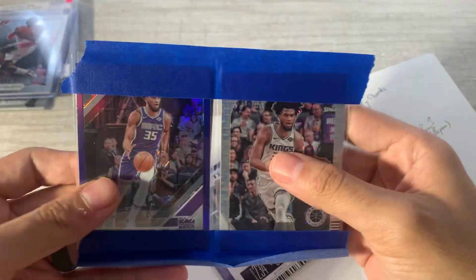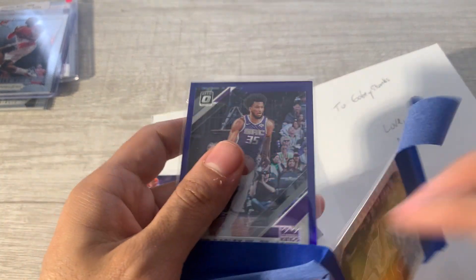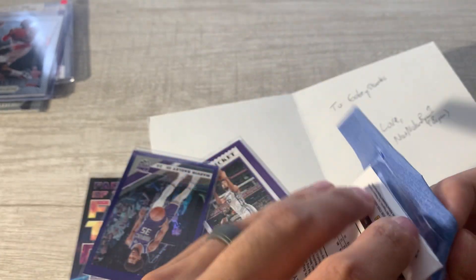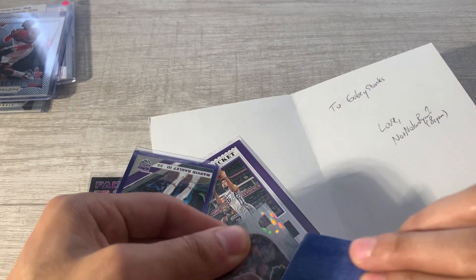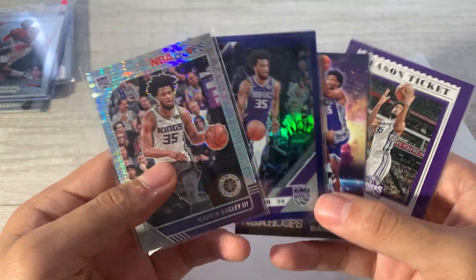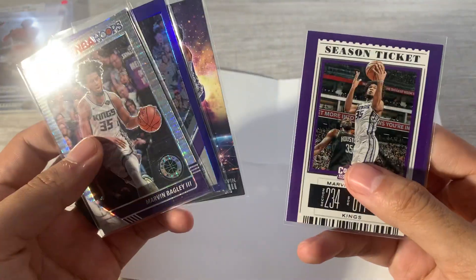This is from Not Nolan Ryan on Twitter. I've been on a big Marvin Bagley kick ever since I started getting back into binder pages. Marvin Bagley went to my high school — I think he was a freshman when I was a sophomore. Even as a freshman he was ranked in the top five among all players regardless of class. Not Nolan Ryan was like, 'hey I've got these for you.' Very funny guy on Twitter. Gaby stonks — thank you sir, definitely appreciate that. I'll add these all to my binder page.